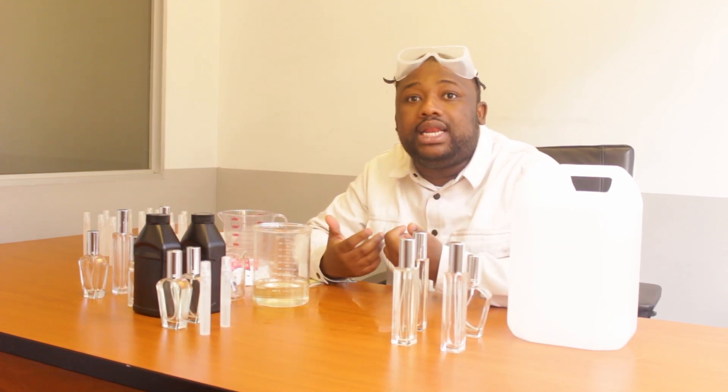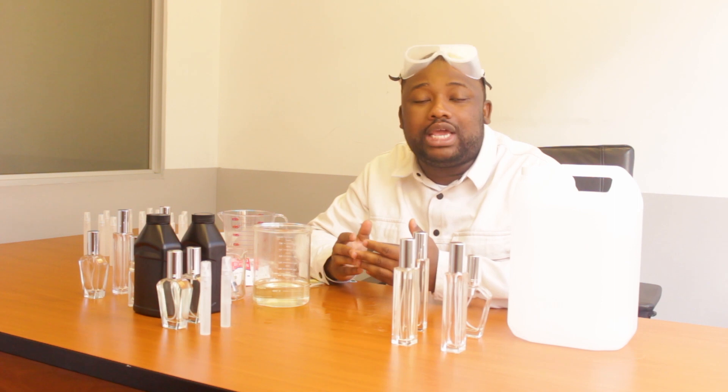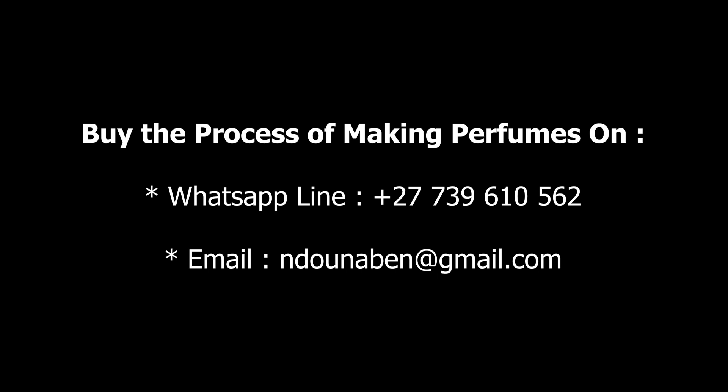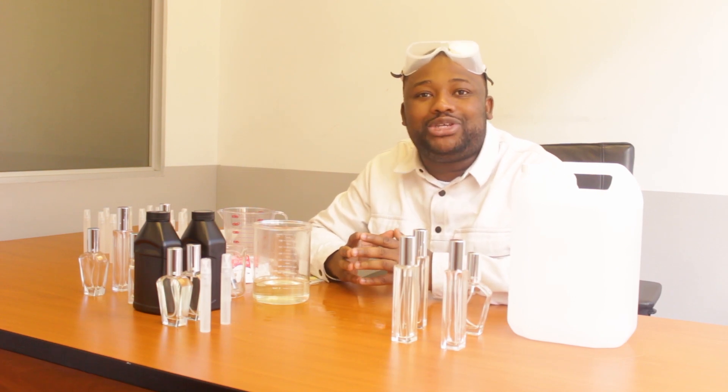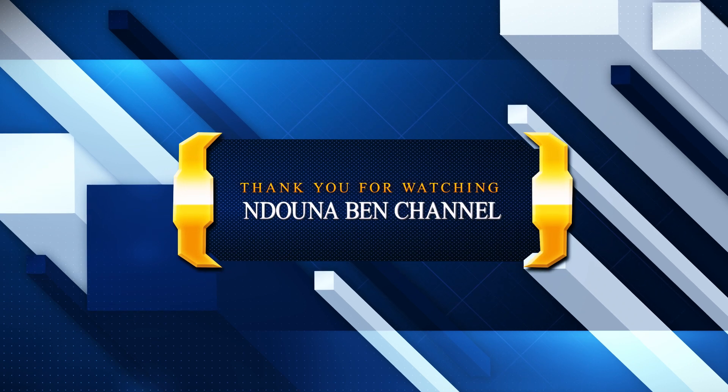Thank you guys for watching. Make sure that you subscribe to the channel. As I said earlier on, the process is on sale. There is a link in the description box — you can just click on it and access the process. We've made it accessible and affordable for everyone. You can also contact us on our WhatsApp line, which is plus 27-739610562, or on our email, which is lunabenatgmail.com. Thank you guys for watching. Make sure you subscribe to the channel and see you on the next video. Bye.